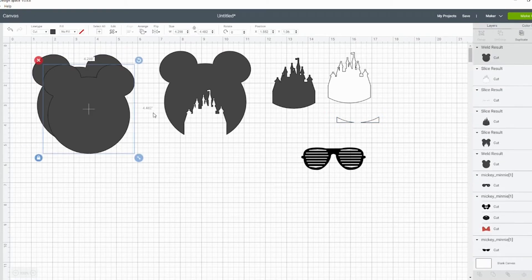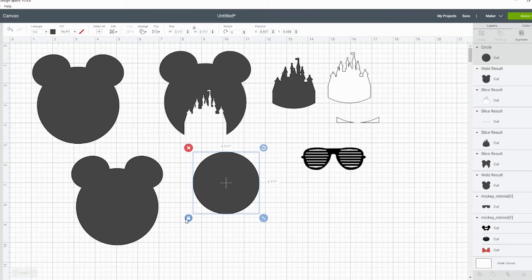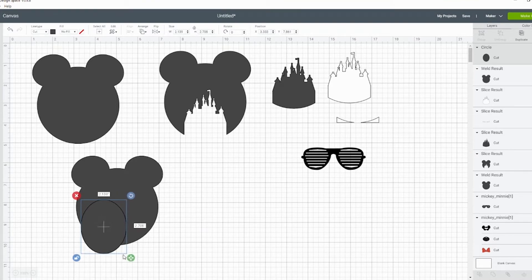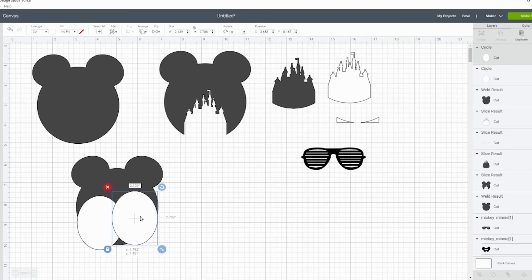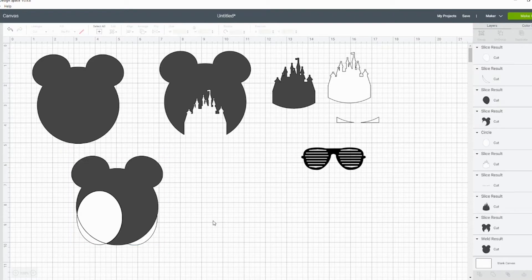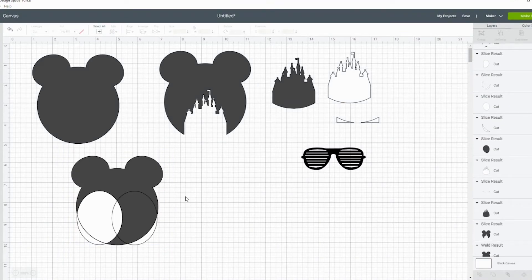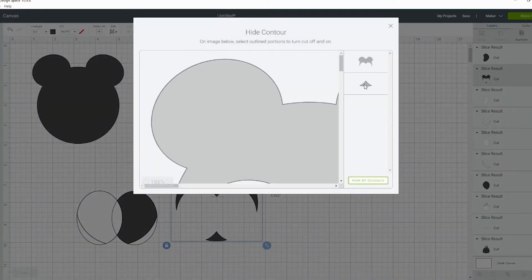Another thing you can do is create more of his sort of face shape. This one takes a little more work. So let's make this white just to see, then duplicate this again and you have that sort of M shape. You want to slice that first, take this and slice the other one again, because you can only slice two things at one time. This last piece you can either slice off, or contour or hide it.